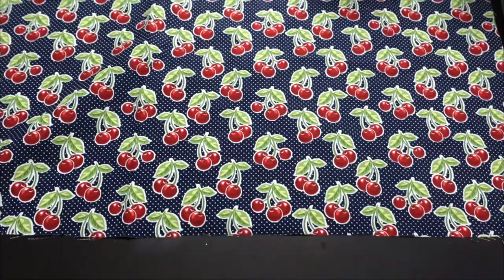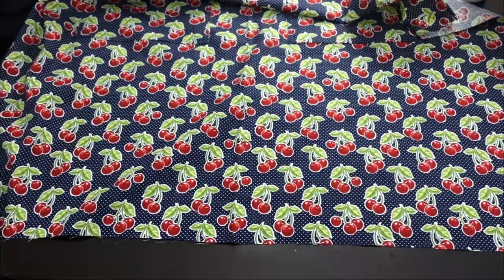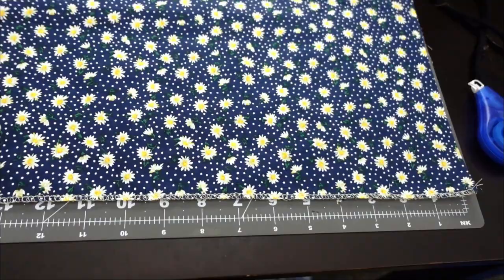Now it's time to serge or overlock the bottom of the apron. The bottom edge is where you want to overlock, and once you have finished serging your bottom edge, this is what it should look like.